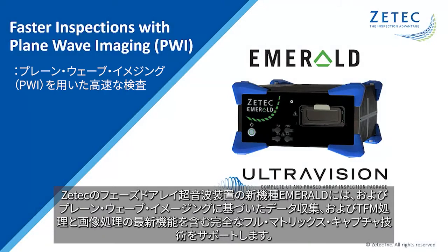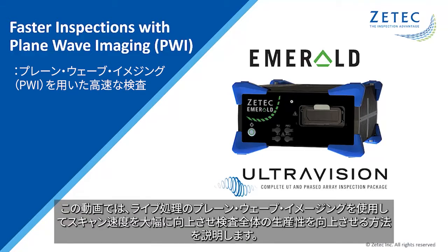ZTEK's new Emerald Phased Array unit includes full support for full matrix capture and plane wave imaging data recording, together with the most recent advancements in TFM processing and imaging. In this short video, I will illustrate how live plane wave imaging can be used to drastically increase the scanning speed and thus the global inspection productivity.